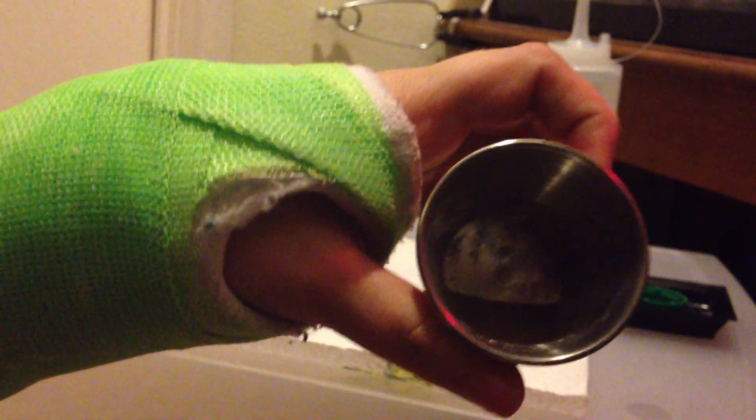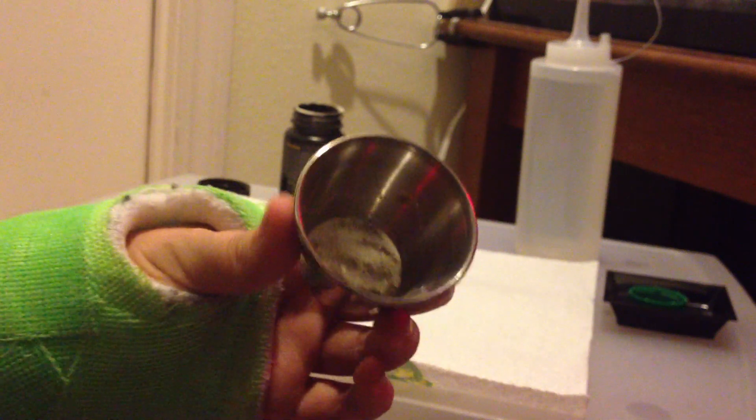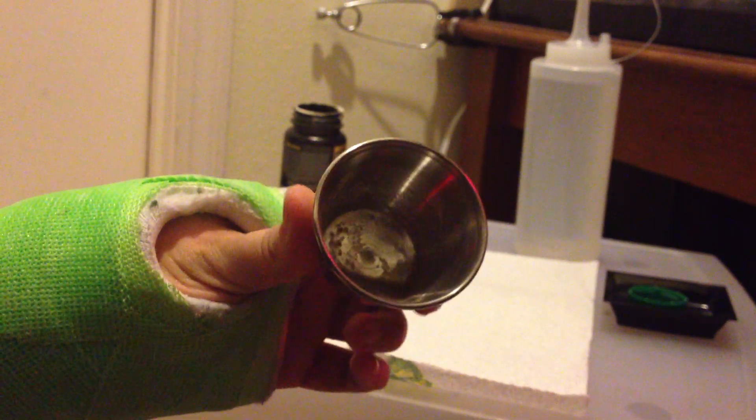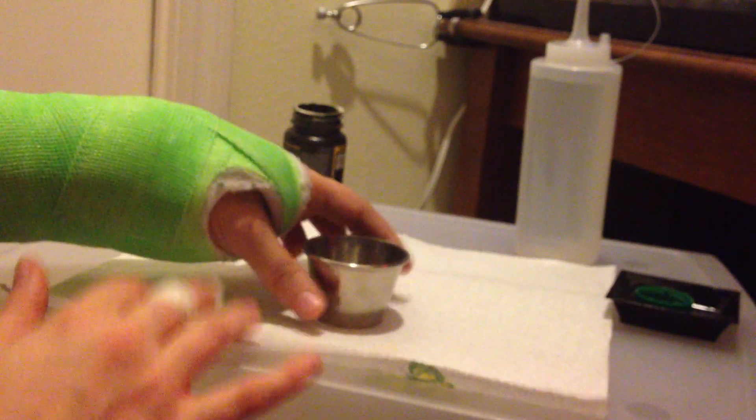Once you've got your powder into what's like a runny milkshake, this might be a little too watery, so I'm just going to add a tiny bit more powder and stir that up.